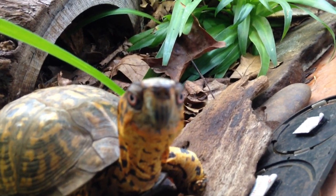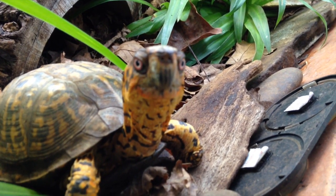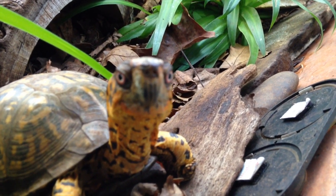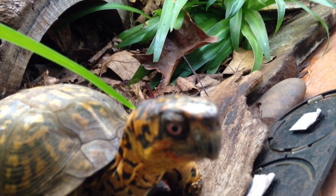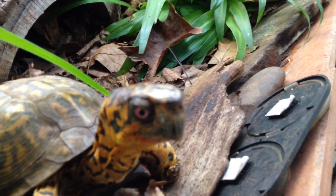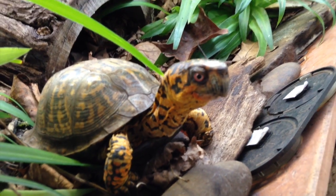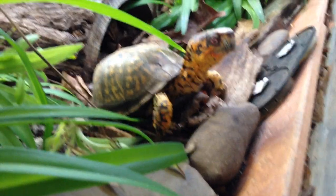He was already over on one side, and I tested the rock that he was sitting on — it was 85°F — and he was really enjoying himself. But I think he got warm enough, and now he is over in an area where I don't have any heat on. That's the beauty of having a big enough terrarium: if they want heat, they can get it; if they don't, they can get away from it. So guys, I guess that's it.